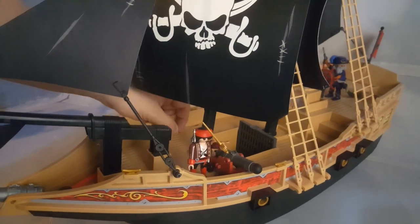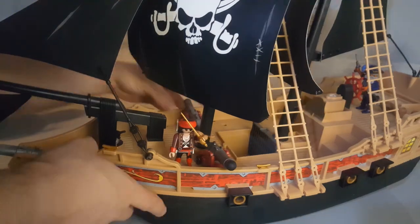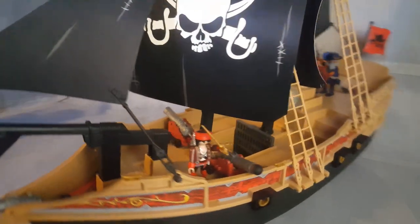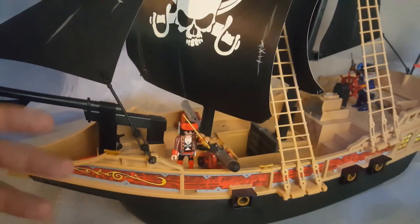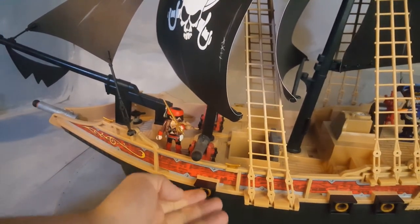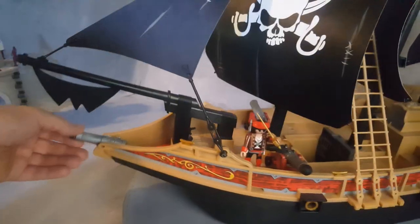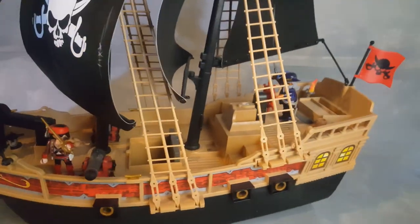It comes with only one cannon. There is a spot on the other side that holds another cannon — that one is from the French soldiers' ship. So it's really sad that you have to go take the cannon from another ship, and if you have both ships, one of them doesn't have a cannon. I don't know why they didn't just include a second cannon. You don't have cannons down below, you don't have the cabin — they should give us another cannon. There is a cannon on the front which adds a little bit and is pretty cool.